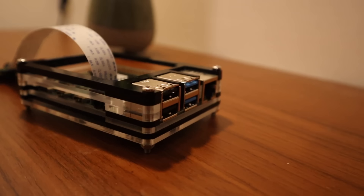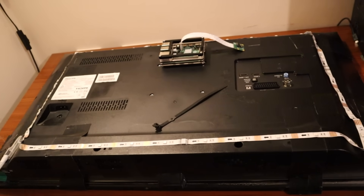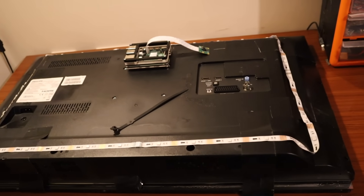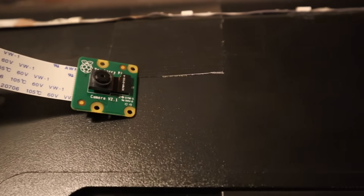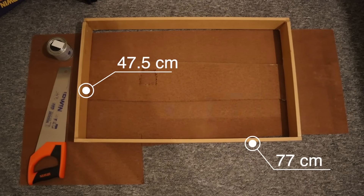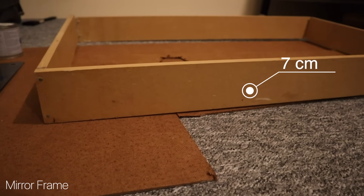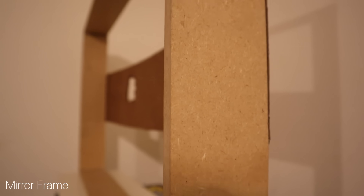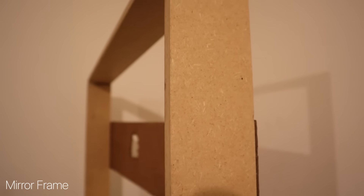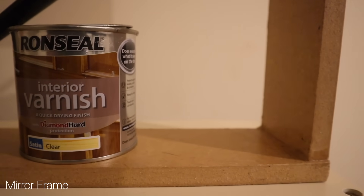The next part was assembling the Raspberry Pi into its case and assembling the whole mirror together — the monitor, the LED strip, and the Raspberry Pi. The Pi Camera module was also included for face detection. A wooden frame was built around the 32-inch mirror to encase it. The main material used was fiberboard wood, put together with PVA glue and nails. To give it a nice glossy feel, some interior varnish was used.